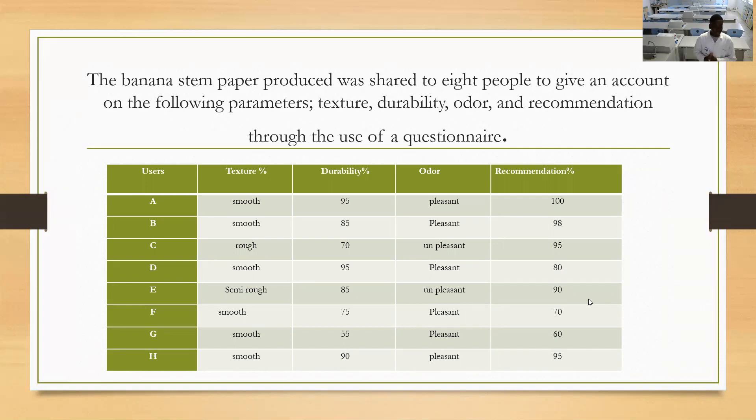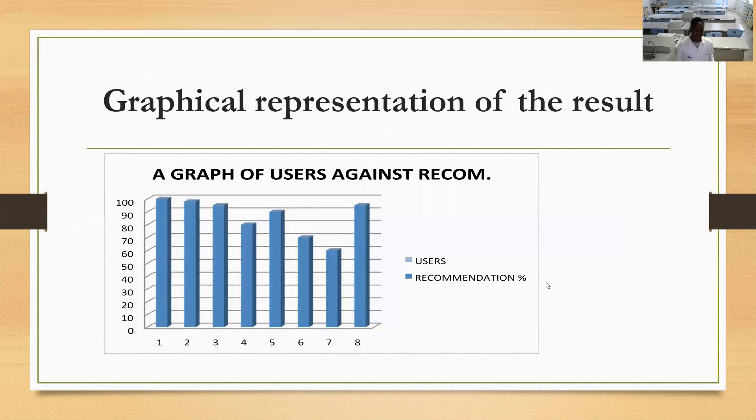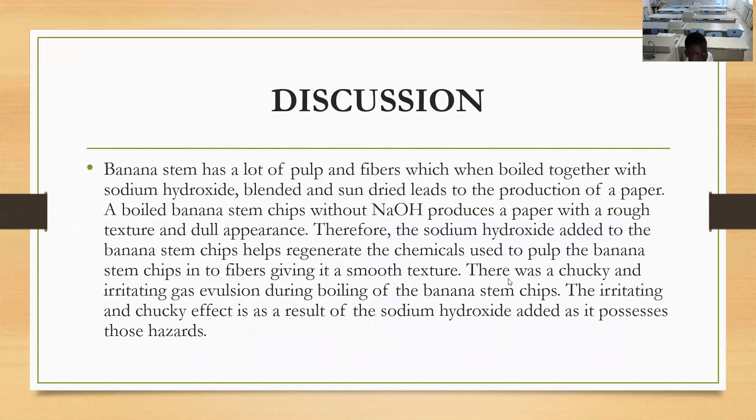User E says texture is smooth, durability 90%, odor is pleasant, and recommendation 95%. As you can see on the graph, it shows users against recommendation. Some people didn't quite recommend it, but our average is around 86%. We chose banana because it has a lot of pulp and fiber, which when brought together with sodium hydroxide, blended and sun-dried, is used in the production of paper. The whole banana stem chip without sodium hydroxide produces a paper with a rough texture and dull appearance. Therefore, sodium hydroxide added to the banana stem chips helps switch and remove chemicals to form the banana stem chips with a smooth texture. This is why we chose sodium hydroxide, as without it you get rough-textured paper.